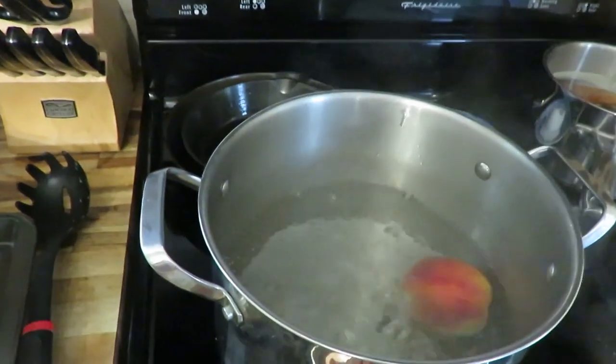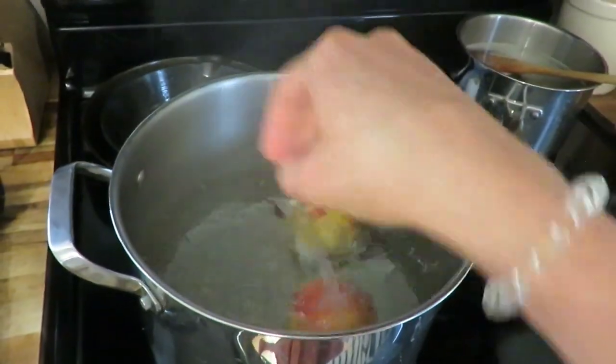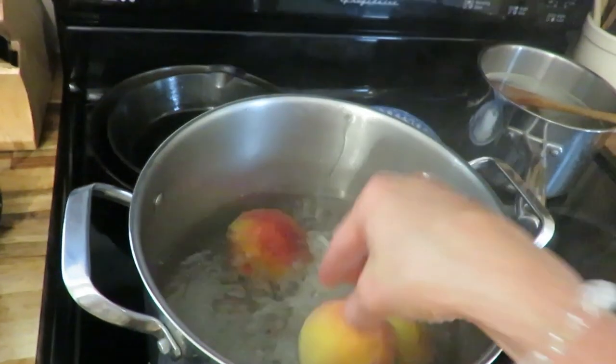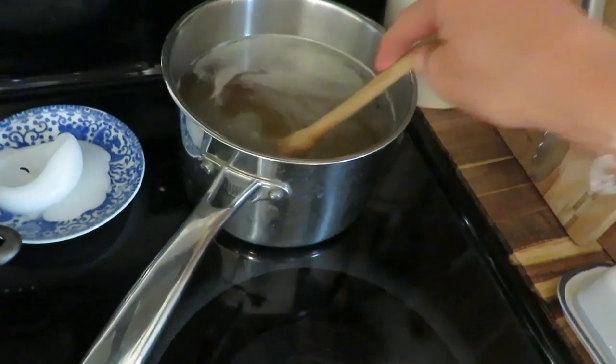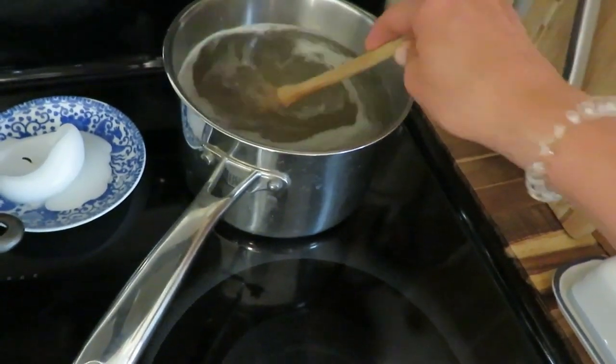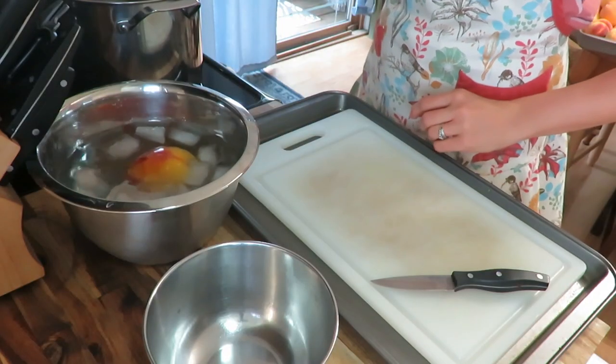I'm going to drop my peaches into some boiling water for two minutes, then put them in an ice bath, and they'll be so much easier to peel. Back here I have my nine cups of water and one cup of honey going. All right, let's go.